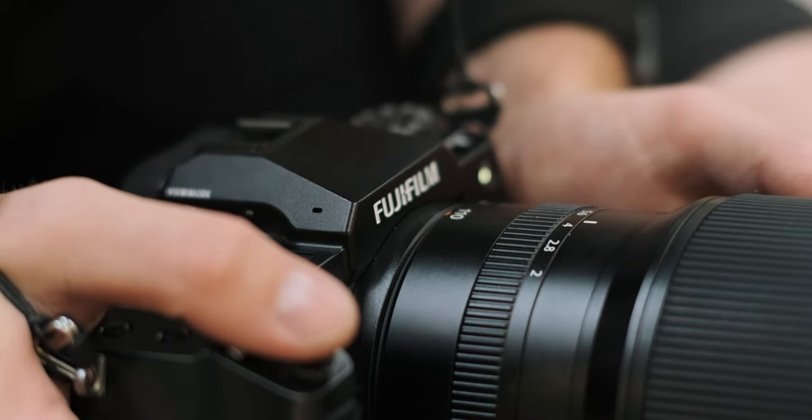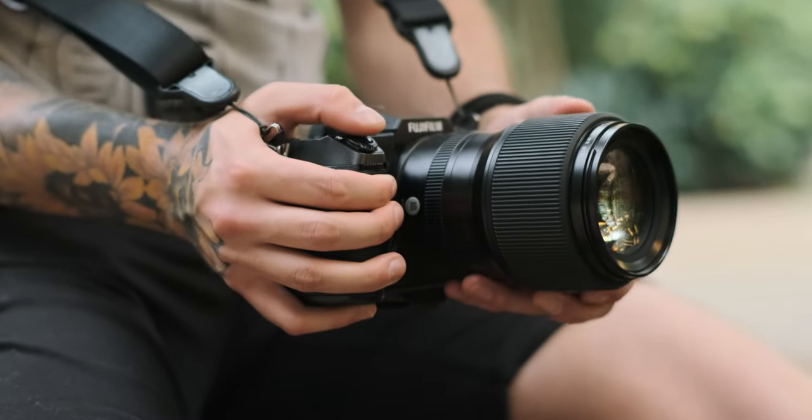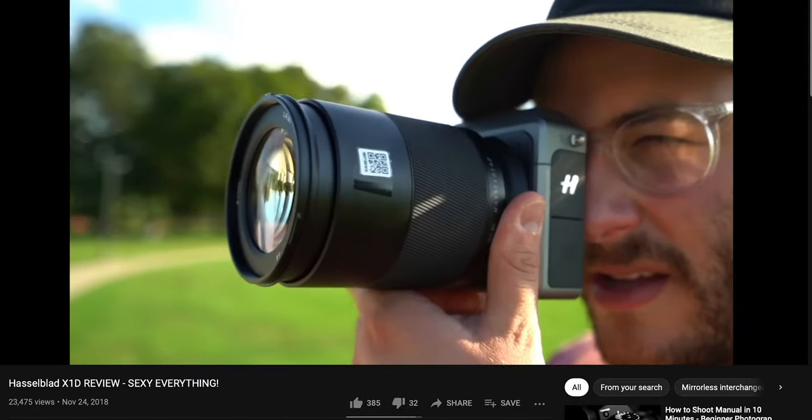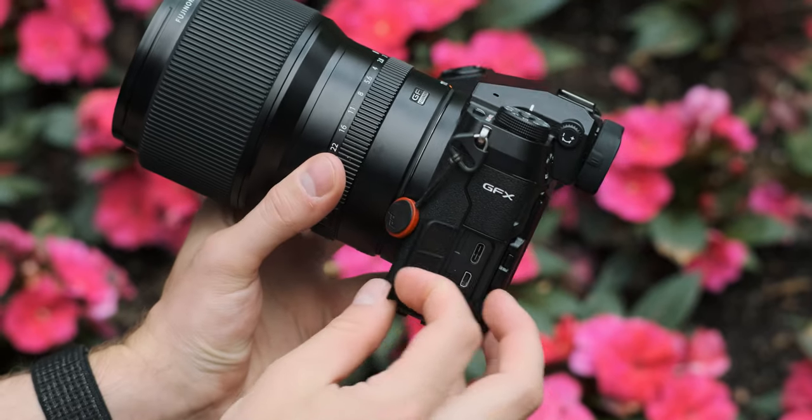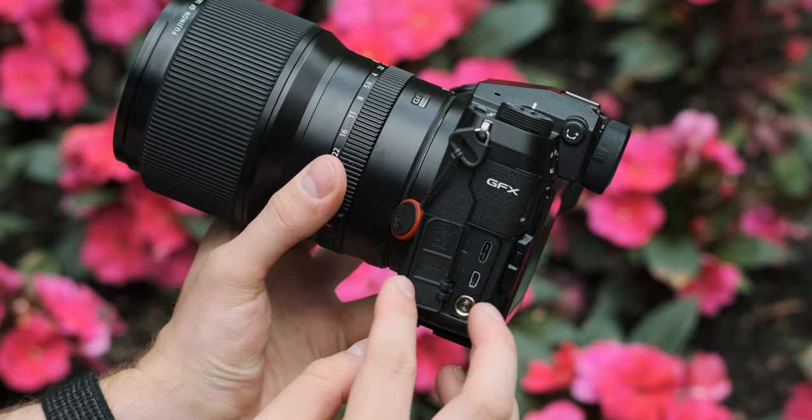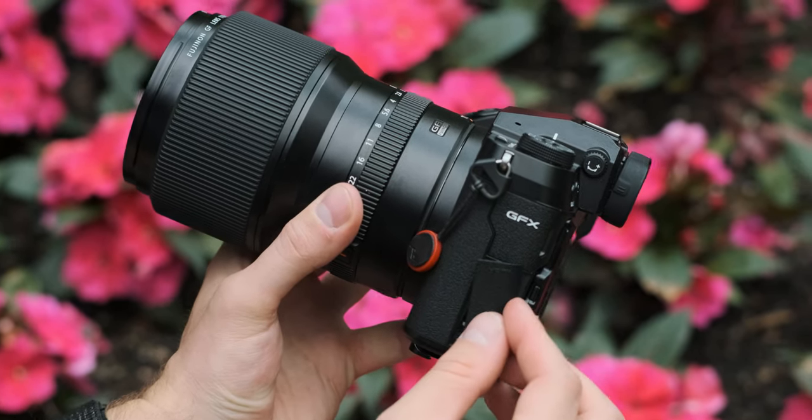One thing that surprised me about the GFX100S was the lack of premium feel. It definitely felt more like a work camera. If you prefer a sleeker, lower-profile look, that's cool — but I do like premium-feeling cameras. The Hasselblad X1D had a premiumness I really liked, and even the X-T4 has a cool retro look. The GFX100S does look good, but it lacked a little charm.